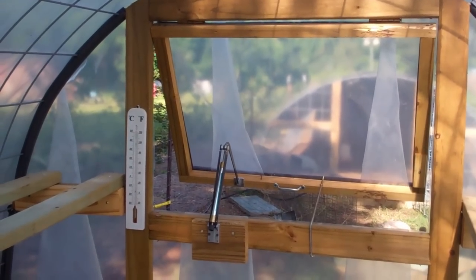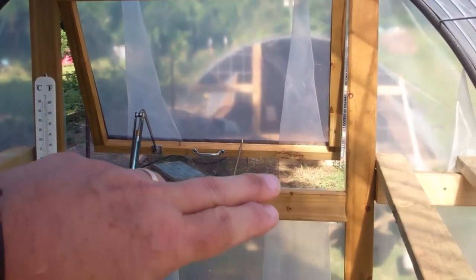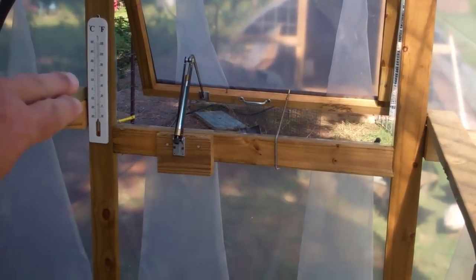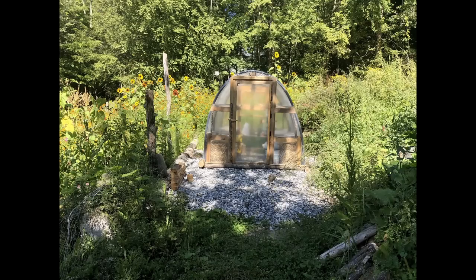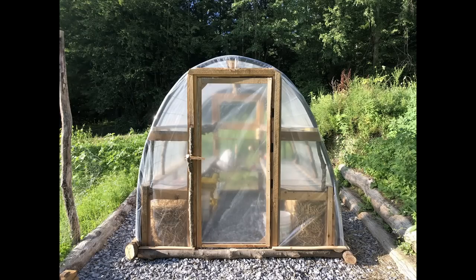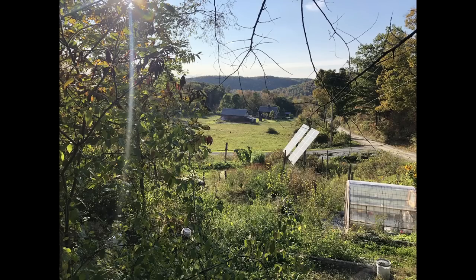Let me show you a few more pictures of some greenhouses using this design that other people have done that I really like. I think this is the only one I've seen where they used logs and limbs for the skids for the outside perimeter as well as holding up the shelves and stuff. I thought this was pretty creative — pretty nice touch, and it looks good. Looks real nice just sitting out by itself on their piece of property. Came out real well. I was real pleased with this one.